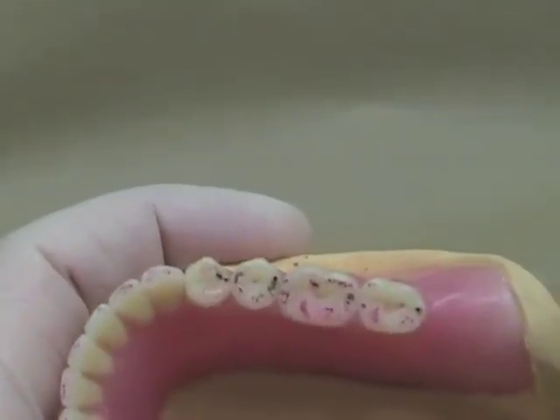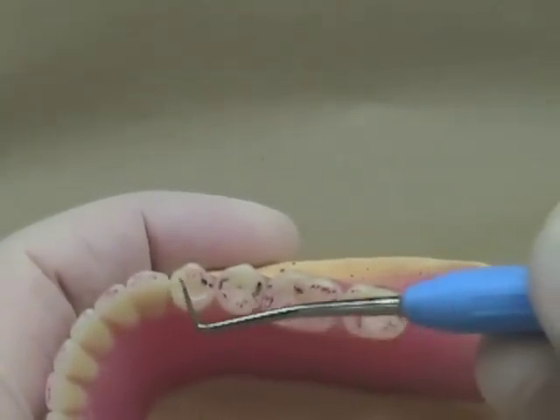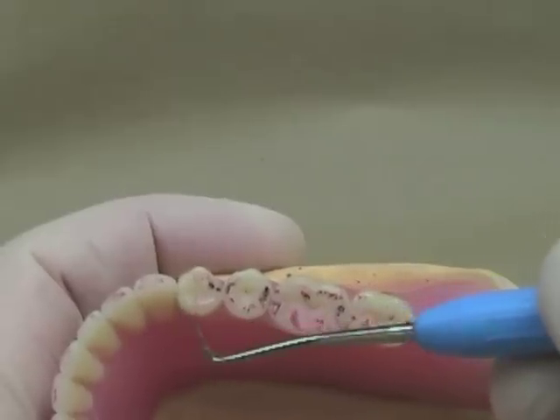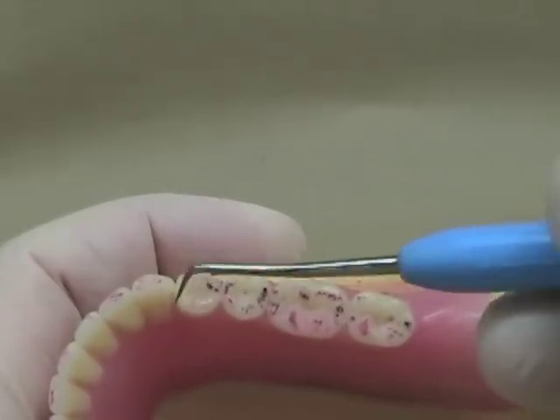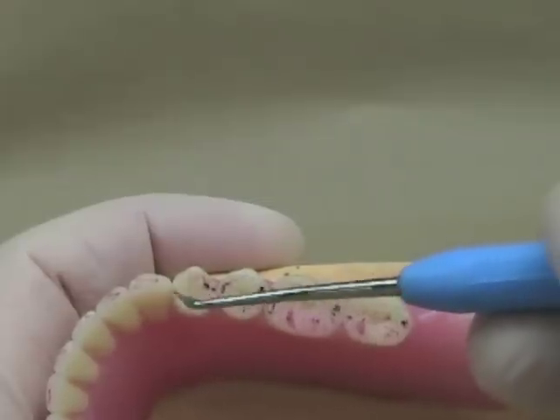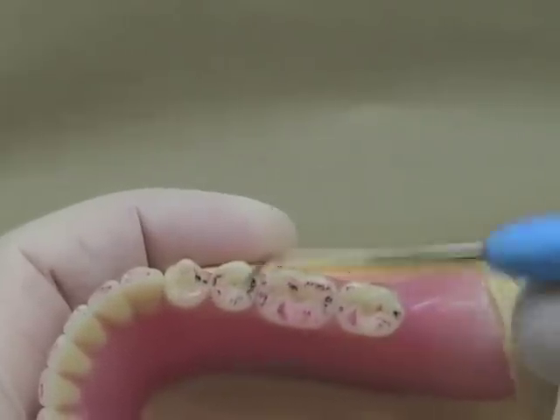In the mandibular arch, the one place you'll find that you don't have a centric stop is on the marginal ridge of the first premolar on both sides. The maxillary canine is coming down here and it has no lingual cusp, so you'll never expect to see a centric stop on that marginal ridge of the first premolar.